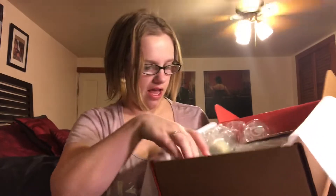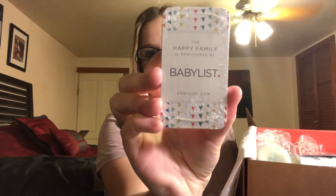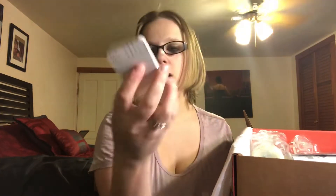So the first thing is 'The happy family is registered at BabyList.' So these are cards to give out to people to show them where you are registered. I'm assuming there is a spot on the back where you can put like a link or your name so that people can find your registry.